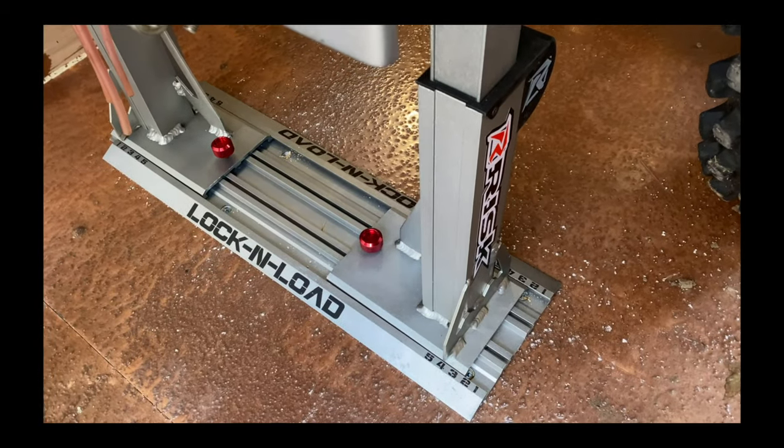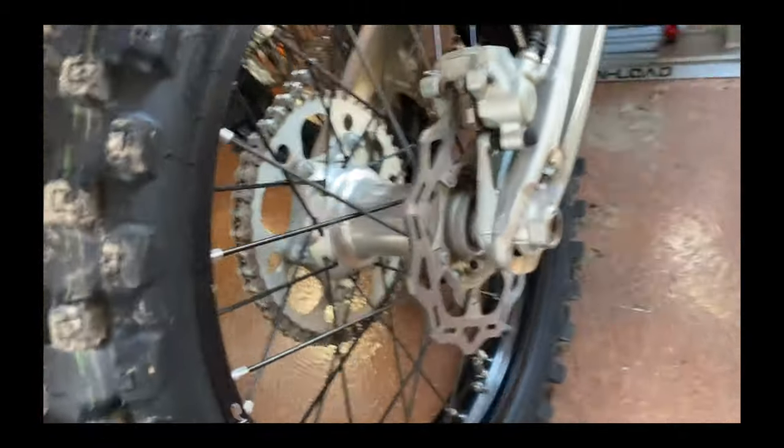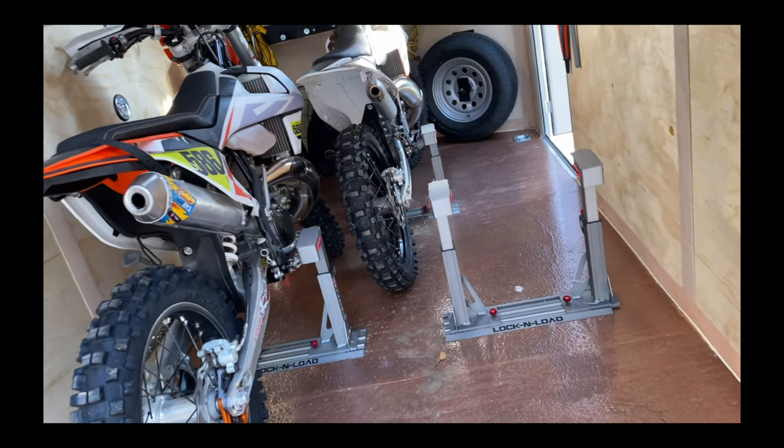So there you have it — that is the Lock and Load system from Risk Racing. I'm really happy with this purchase. More time racing, less time loading.